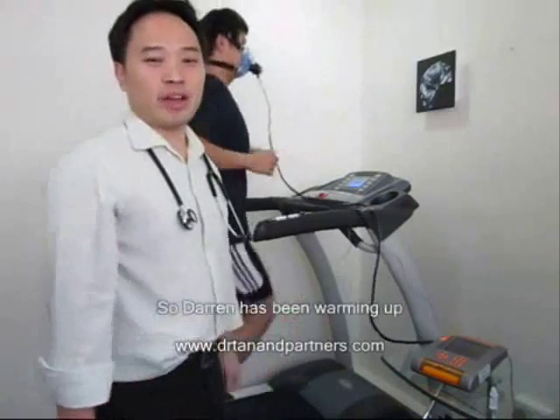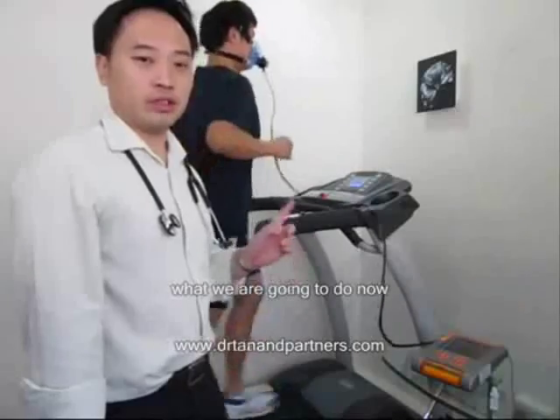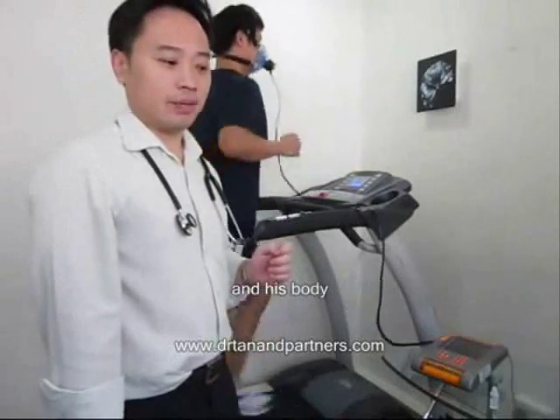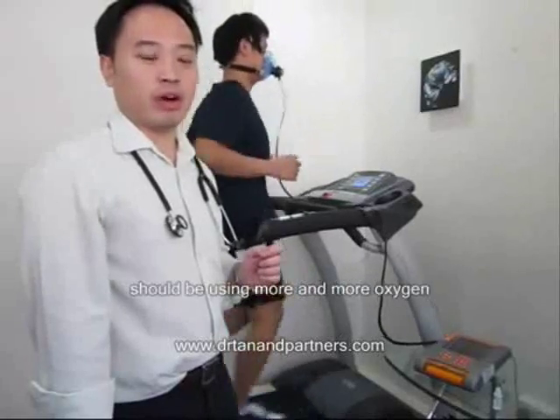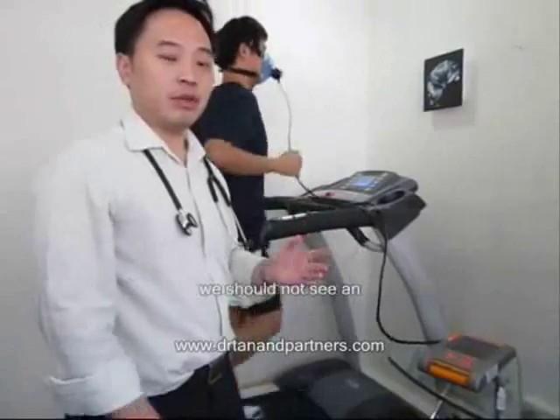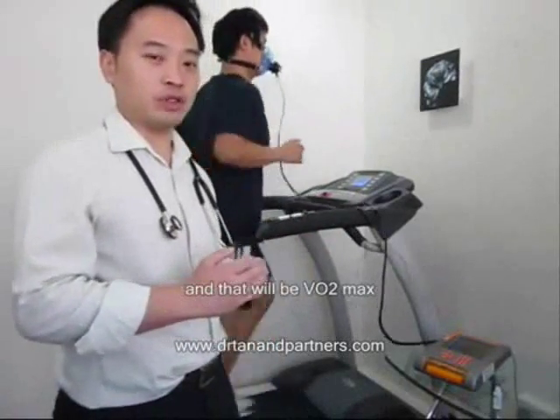Darren has been warming up for the past 5 to 6 minutes. To test his VO2 max, every minute we are going to increase the speed, and his body should be using more and more oxygen until there comes a point where, even though we increase the speed, you should not see an increase in oxygen use — and that will be VO2 max.